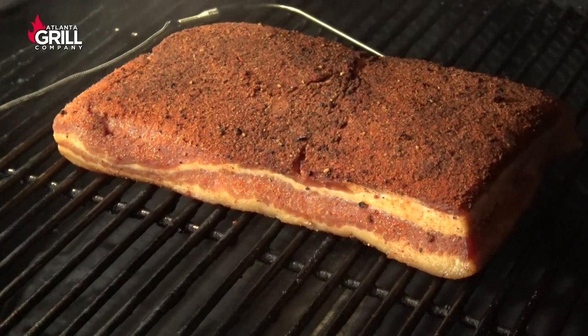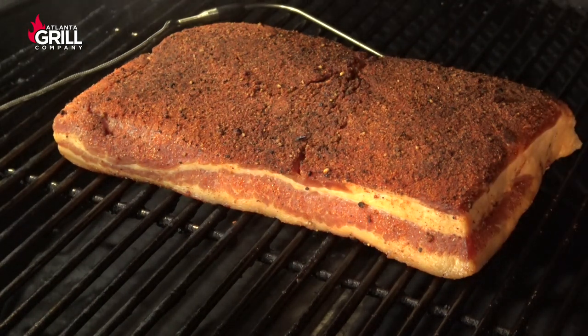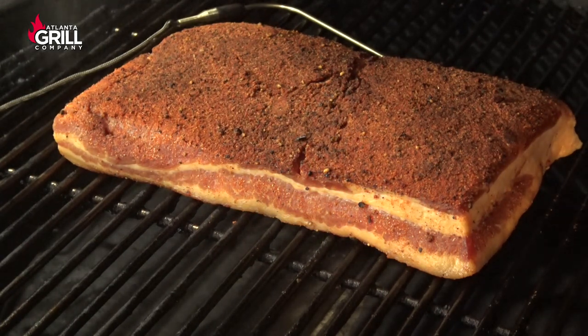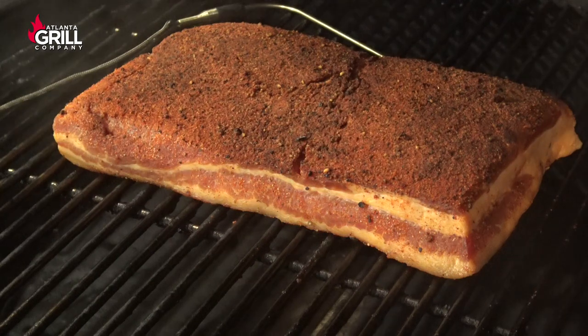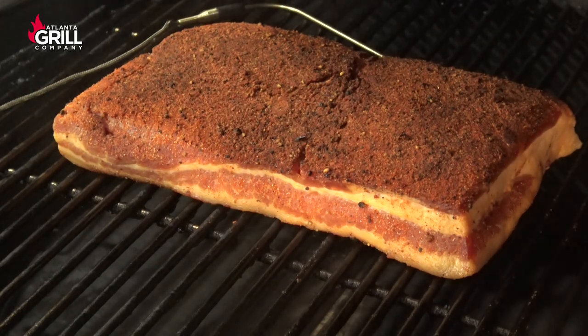We've been going nine hours now and I believe this is about where I want it to be. Some people like to smoke longer, some shorter — whatever works for you. The internal temperature in my grill has been about 90 degrees for the last several hours. I'm going to take this off the grill, set it on a rack, and let it cool for about an hour in the refrigerator before I vacuum seal it. I'm going to let it sit for a day or two before I slice it.